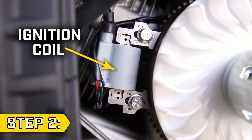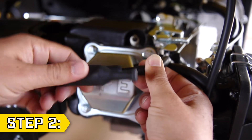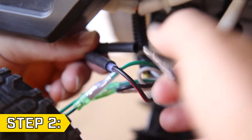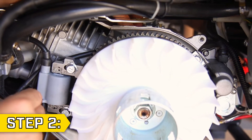Step two. Locate the ignition coil. Follow the spark plug wire back and carefully unscrew the spark plug cap. Then follow the other set of wires leaving the ignition coil to underneath the panel and disconnect the wire connectors. Follow this wire back and loosen it from any tabs that hold it in place.